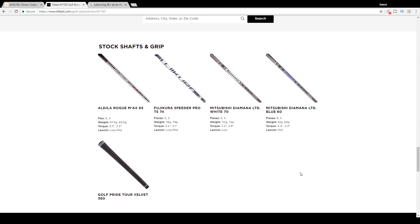As for stock shafts for the Titleist 917 D3, you have four options: the Aldila Rogue, the Fujikura Speeder Pro TS-74, the Mitsubishi Diamana Limited White 70, and the Mitsubishi Diamana Limited Blue 60. When this club was ordered, however, we did upgrade the shaft — we are using a Hazardous Red shaft for this video. This is something I was actually custom fitted for at Club Champion, a really good program that worked well for my swing type.